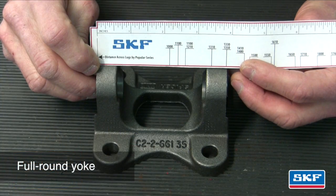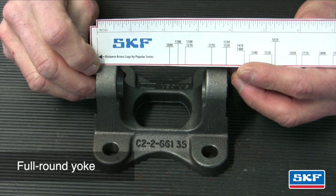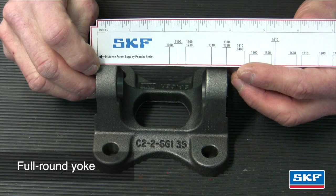In this example we'll measure a full round driveshaft yoke. Measure from the outside of the yoke ears. In this example we use a flange yoke. The corresponding driveshaft U joint series will be located on the opposite ear — 1350 in this example. Refer to the SKF U joint catalog pages in order to cross-reference the appropriate U joint series part number for the vehicle.